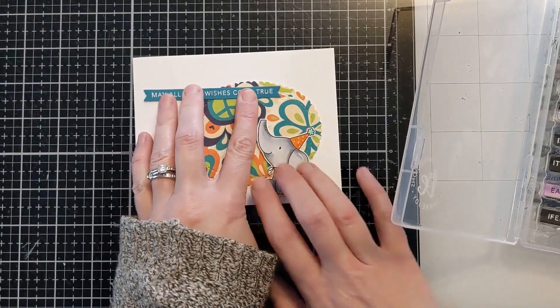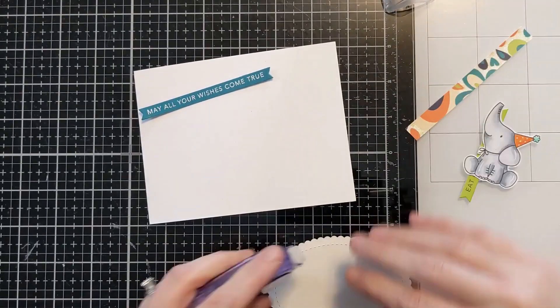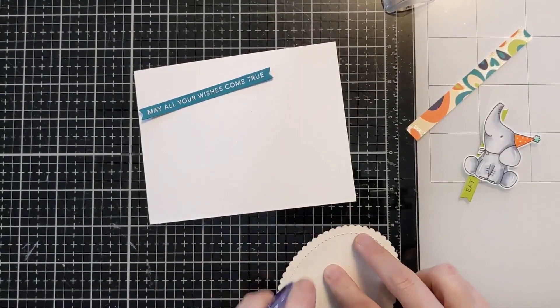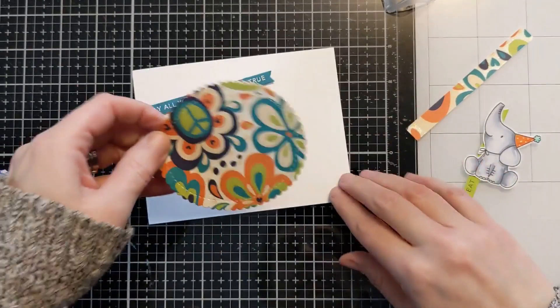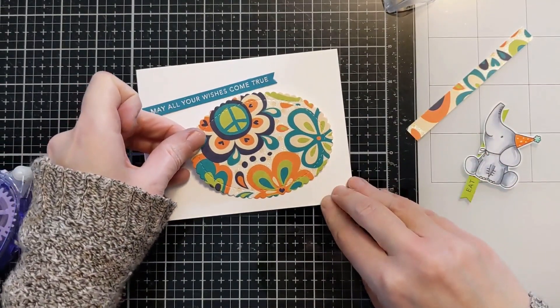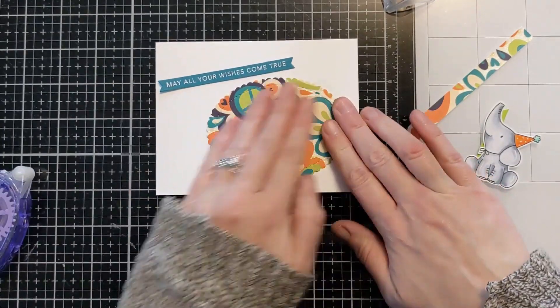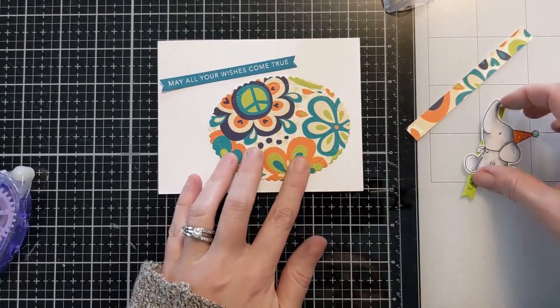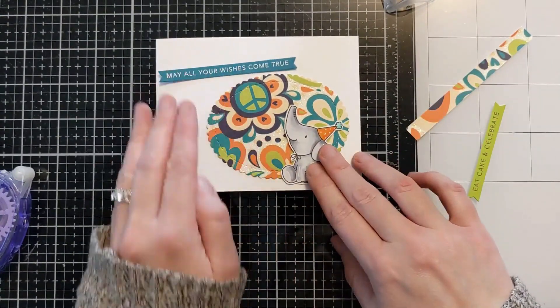Like I was saying, use whatever you have. Think fun shapes like stars or hearts or whatever nested dies you have to create this look. Just use up some of that pattern paper if you don't have time to make your own background — it really gives your card something cool. You can go smaller scale like I did here and still leave a lot of extra white space, or you could fill up more of the card front. It's really up to you.